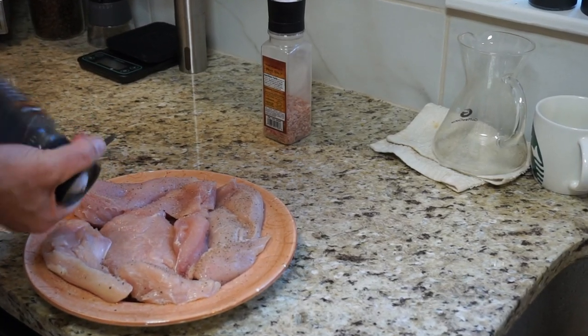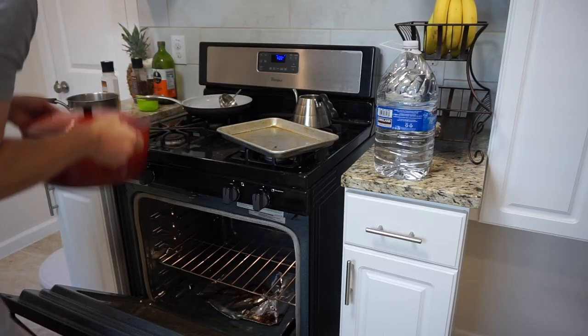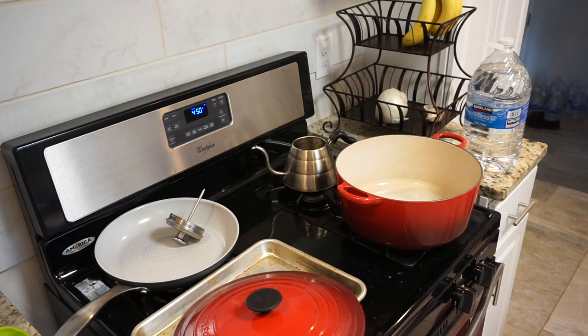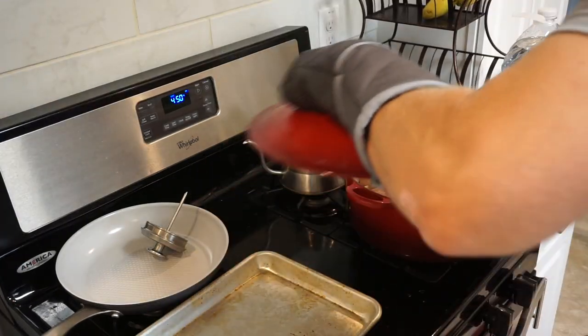Season some chicken breast on both sides with salt and pepper. Now preheat your oven to 450 degrees and leave the Dutch oven inside there — you actually want the Dutch oven to heat up. Take the Dutch oven out, put your veggies in first, lay your chicken breast on top, put the lid on the Dutch oven, and put it back in the oven for about 45 minutes.